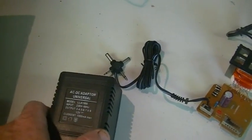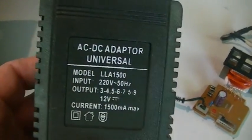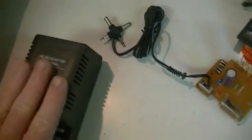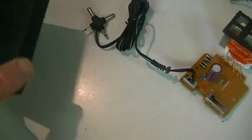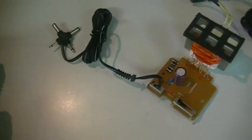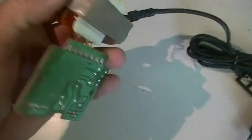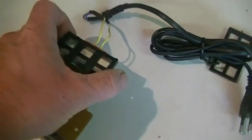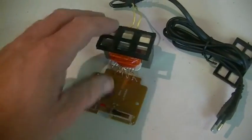I was lucky enough, as some of you might know, to score a shitload of these transformers — I'm talking boxes full of them, this type and two others. I've never had a use for them, so now it's time to throw all common sense out the window and see if we can make some sort of reactive power generation circuit.